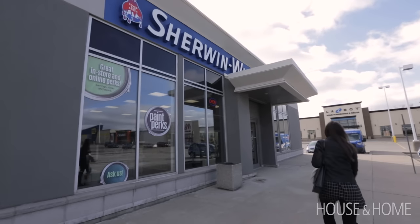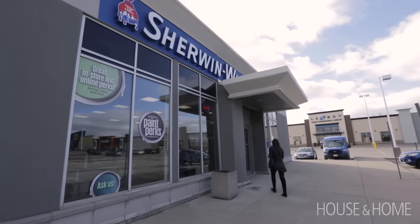Before I got started I stopped in at Sherwin-Williams to pick up my paint and my supplies, and to talk to their experts to get their advice on how to tackle these projects.